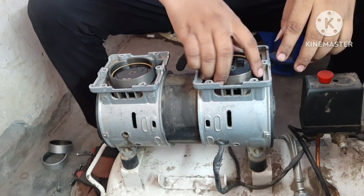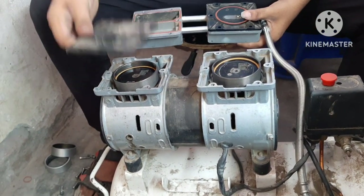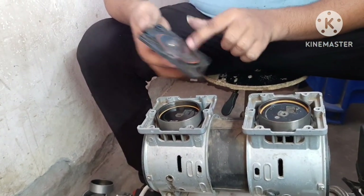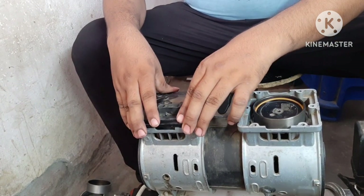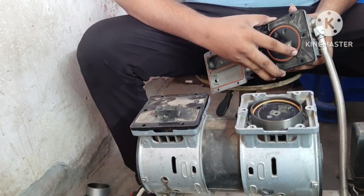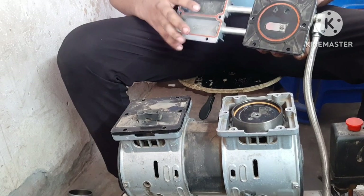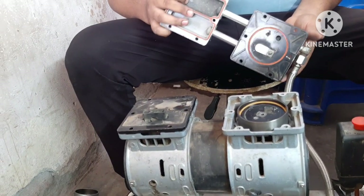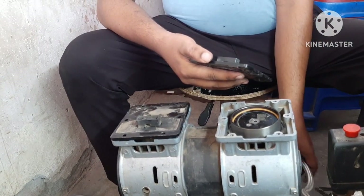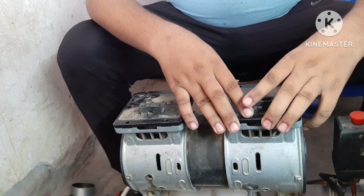We should use the gasket. Then we will push the piston. We will use the head. We will see the groove — is it the same or not? We will use the gasket. This is the same. The piston is the same.